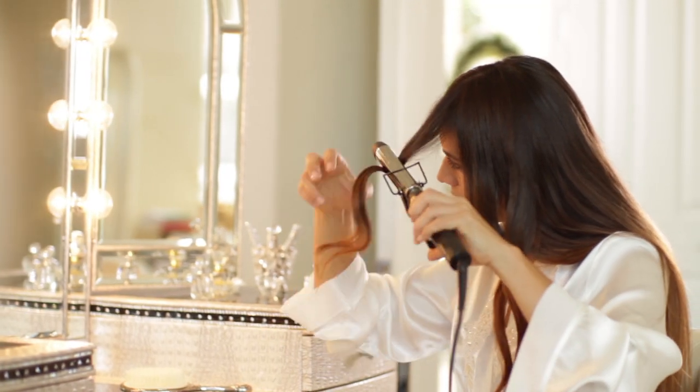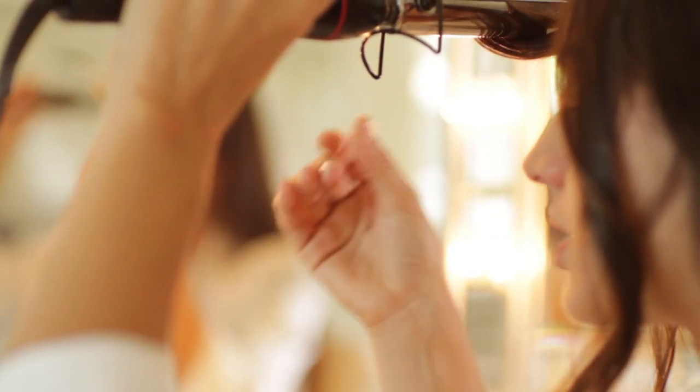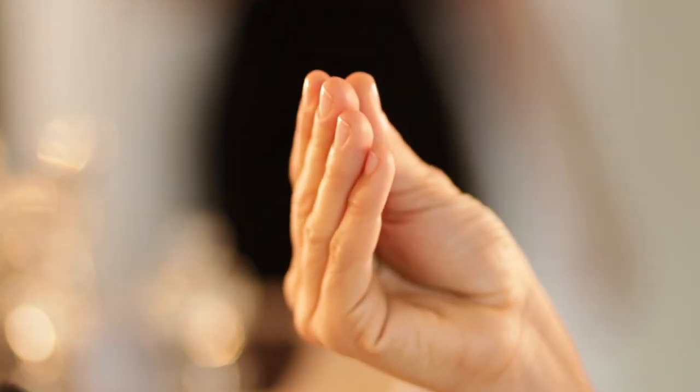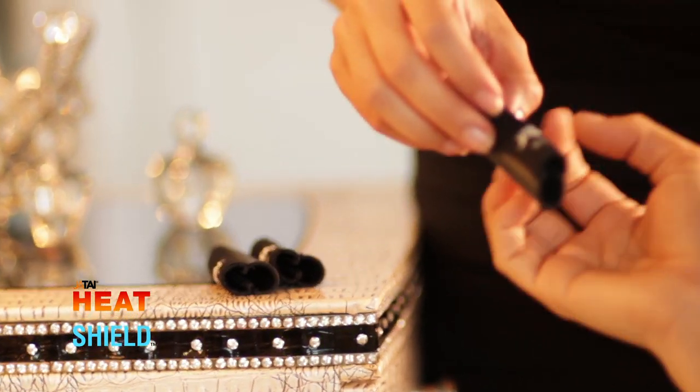Hello, I'm Kevin Harrington, Original Shark on Shark Tank. Heat Shield comes from the professional beauty industry to prevent your fingers from being burned. A luxurious hairstyle is a must for a night out, but so frequently we burn our hands from hairstyling appliances. Style your hair without the risk — protect your hands with Heat Shield by Jatai International.